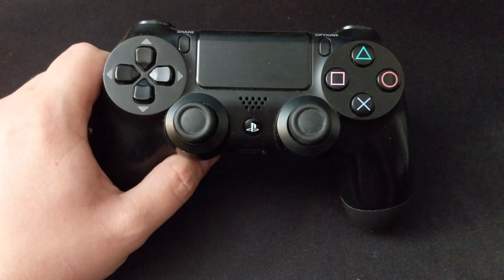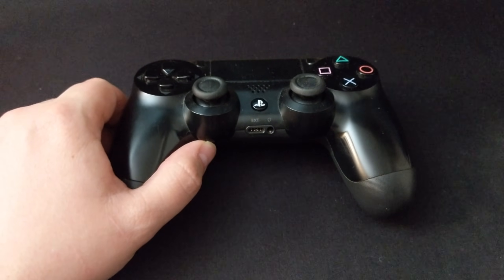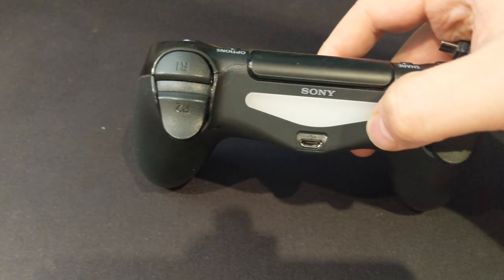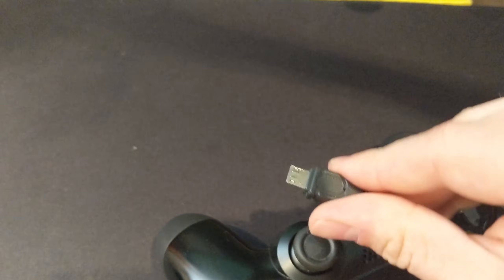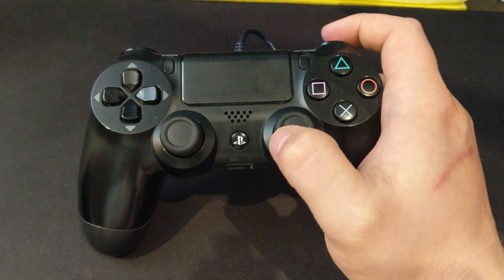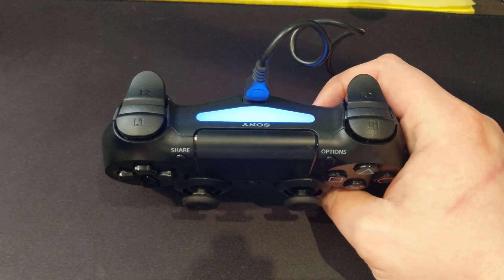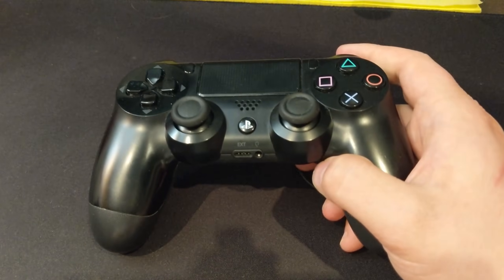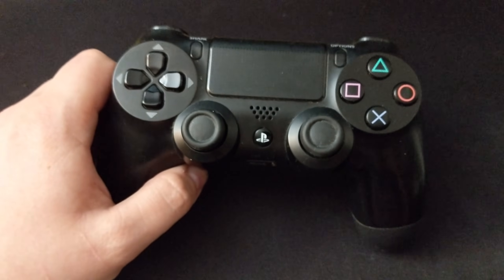If you'd like to pair this with a new PlayStation 4 — maybe you just reset it after using it on your PC or you have a brand new one — all you have to do is find a micro USB cable, either one that came with your PlayStation 4 or one that came with a new controller, plug it into your PlayStation 4 and press and hold the PS button. The light bar should turn on, maybe flash, and then it should say it's connected. If your PlayStation 4 is off, which is the state they sometimes recommend, it'll turn the PlayStation 4 on and then it should be able to pair that way.